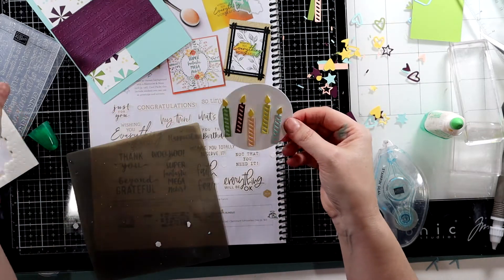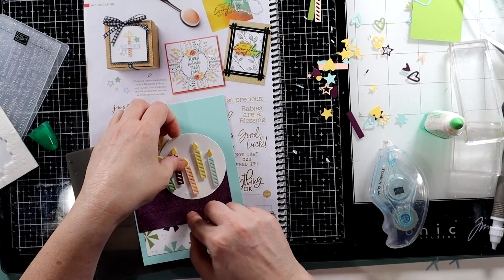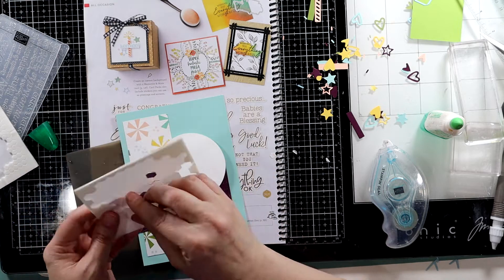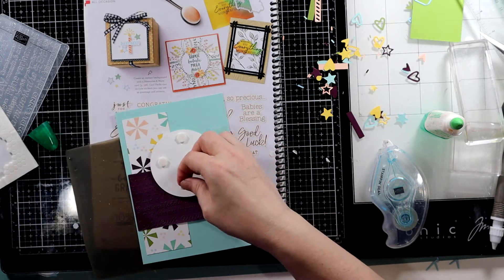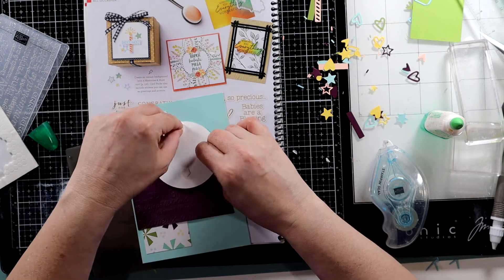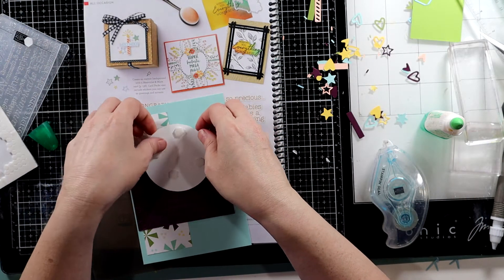What do you think? Yes, do you like it? And then we'll pop that up — that's going to be a problem for me, but I have an idea. We'll put our sentiment there. Or maybe I'll put my rhinestone or embellishment there instead.